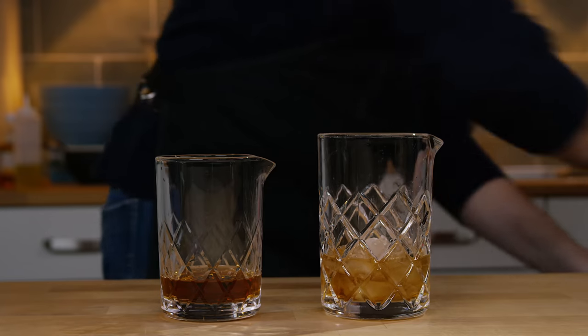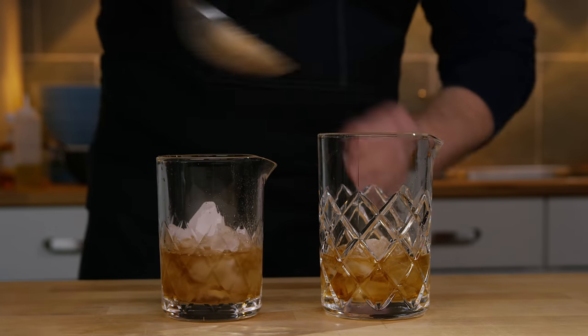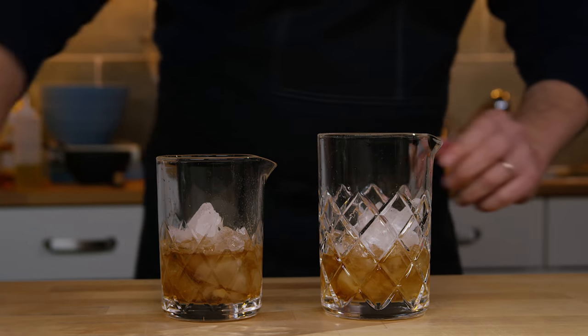And a couple dashes of orange bitters. Ice the glasses, and stir.